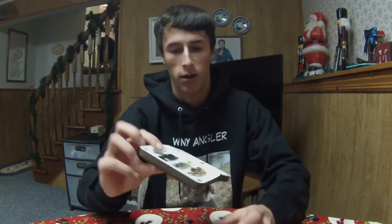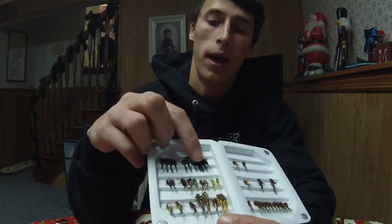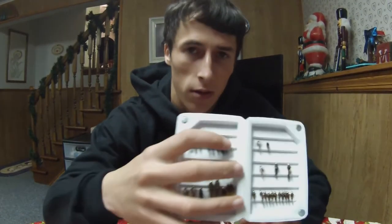Fall, winter, and spring — these stonefly nymphs are extremely effective, especially the black-patterned ones. They just represent the caddis larvae the best. A few of the other ones will work, and bigger stonefly nymphs will work too, but the little black patterns are definitely the best pattern.